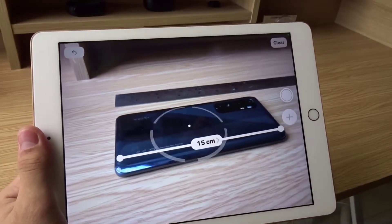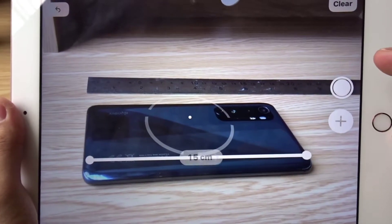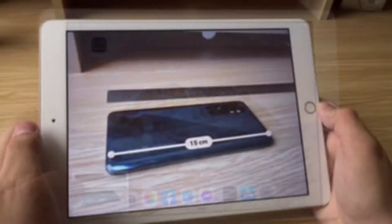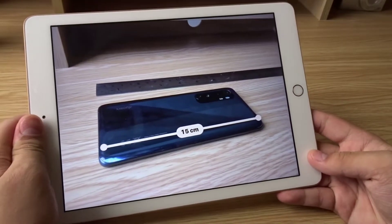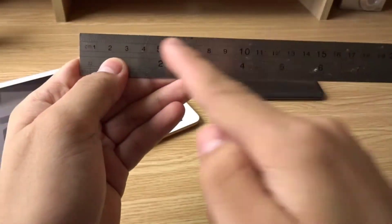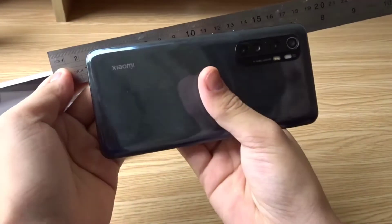Let's check the accuracy. You can press this button over here to take a picture, and we should already find the picture in the Photos app. According to this iPad, my phone is around 15 centimeters, so we're going to get the ruler and put it right there.